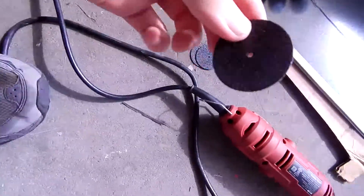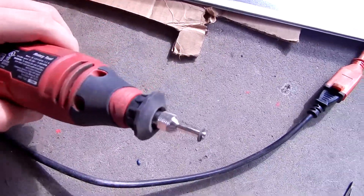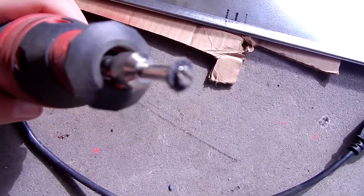This is the end of the video. This is a brand new blade, and this is the one I just got done using. Holy crap.